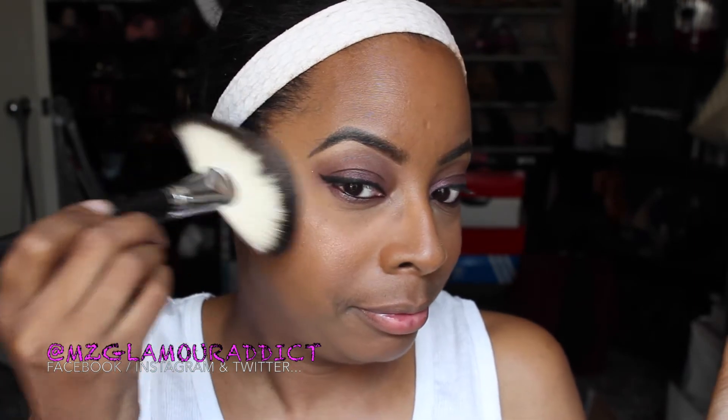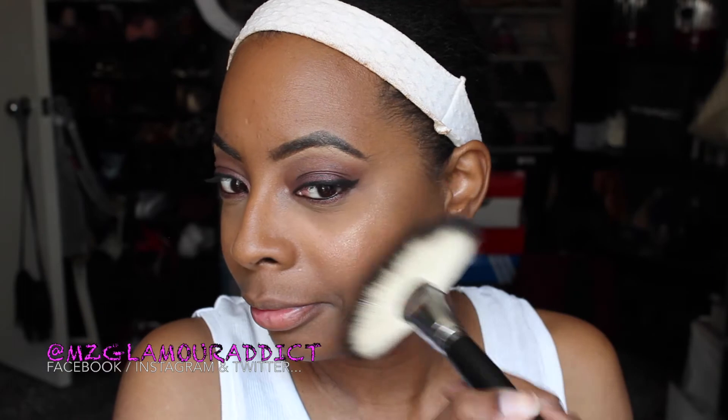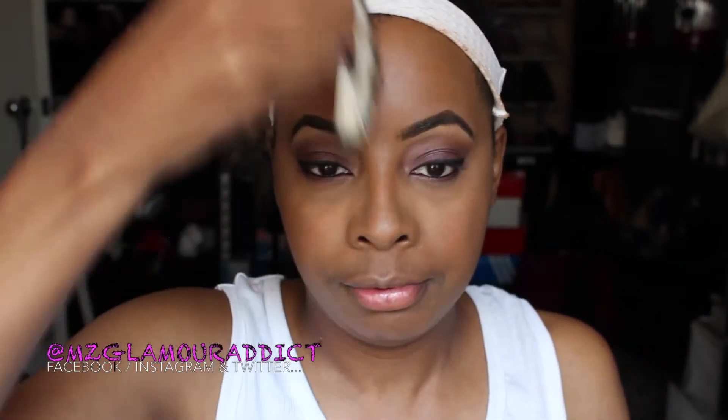I'm using my Fade Blush by Milani Cosmetics in Rose to Rio to add some warmth back into the face, followed by my Fergie highlighter — a little bit of this goes a long way. Check the info box below for details and a link to where I got it, though this highlighter is very hard to come by.